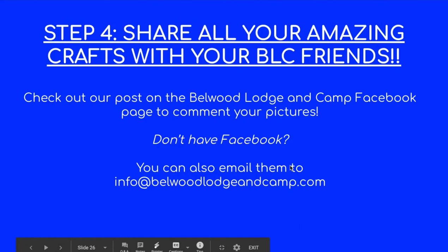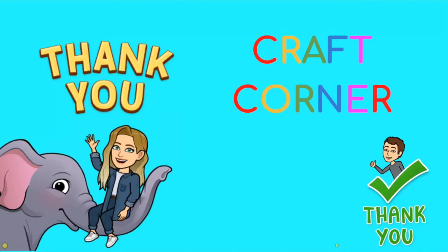And of course please always share it with us here at Bellwood Lodging Camp via Facebook or at info@bellwoodlodgingcamp.com — we would love to see all your amazing artwork. That's all the time we have today for Craft Corner. We hope you all have a super awesome week. Bye!